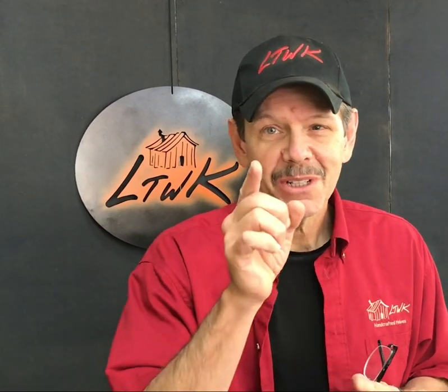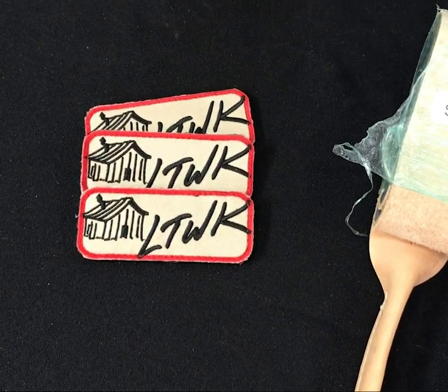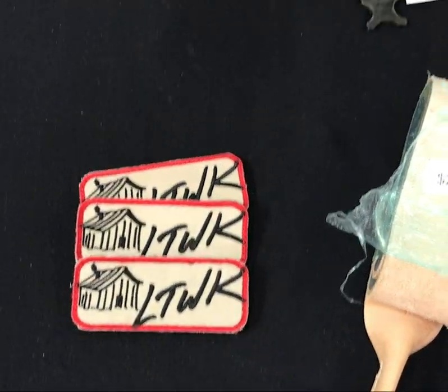Good morning guys, thanks for tuning in to the show. We have a lot of cool stuff to show you. I'm going to run through the table and show you what's available. Thank you for being a part of our virtual blade vault. With the blade show being canceled, we have a bunch of knives we were going to take to the blade show, but we're going to bring them to you today virtually.